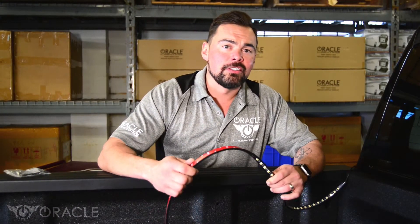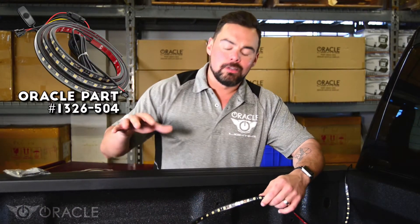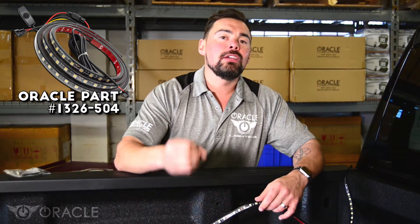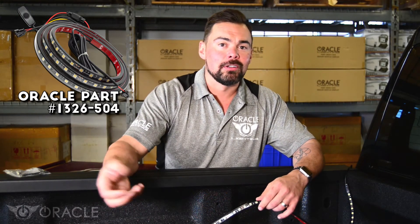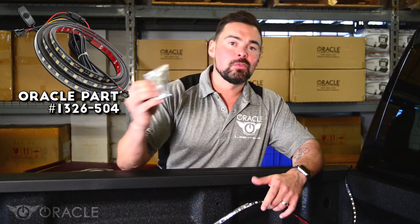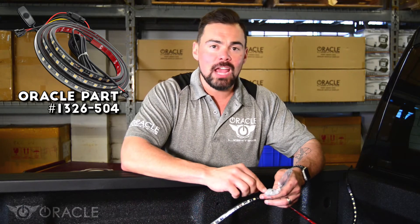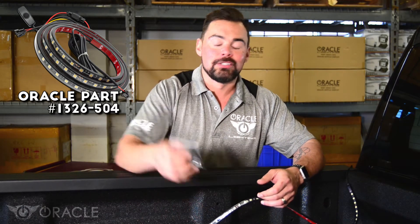So we're going to take a look at how to install this. Just keep in mind every truck's a little bit different. How we install it on this vehicle, which happens to be a 2019 Dodge Ram, may be a little bit different than the vehicle that you're installing it on. If it is, luckily the kit comes with some installation aids. You have zip ties as well as mounting straps with self-tapping screws to aid in any kind of installation troubles that you run into.